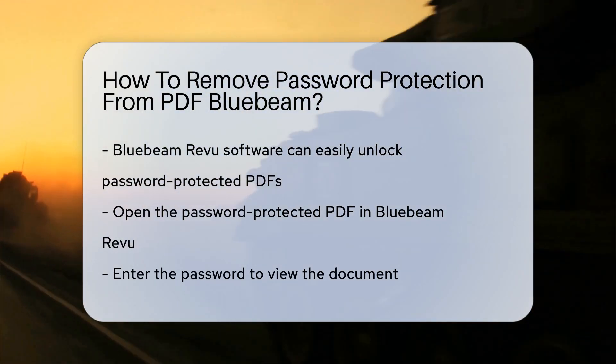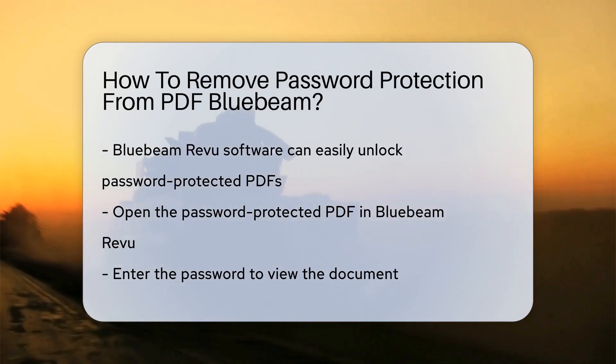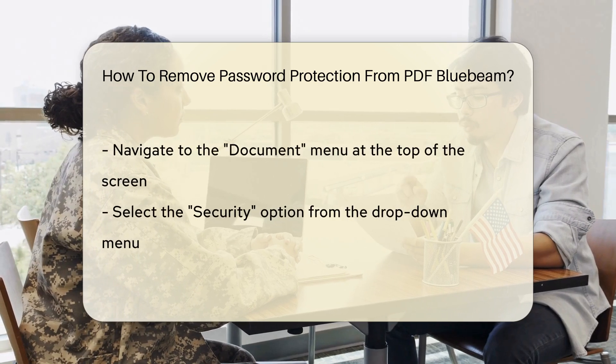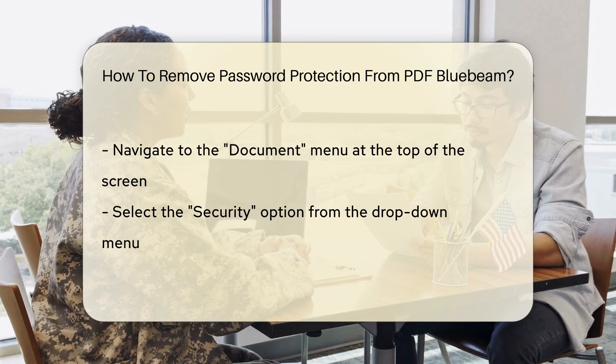To begin, open the password-protected PDF in Bluebeam Review. Next, enter the password to view the document. Once the PDF is open, navigate to the Document menu at the top of the screen. Within the Document menu, select the Security option.